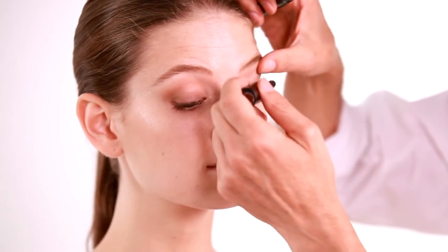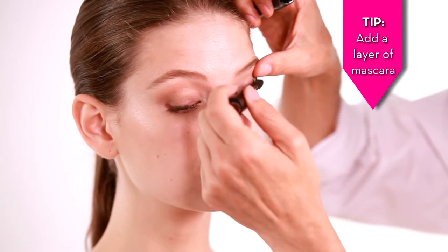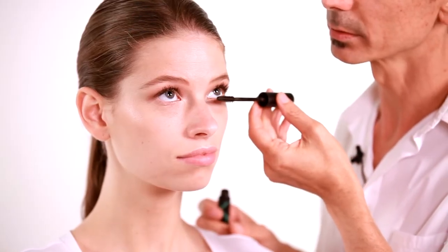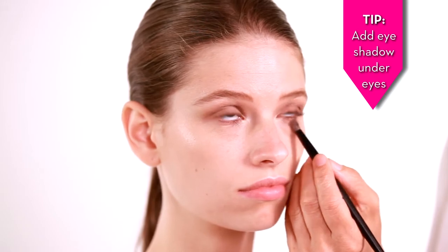The first thing you want to do is add extra mascara. You've already got a base coat in there, so it's easy to build up. We'll also put some mascara on the bottom of the lashes. We'll go back to the taupe that we used before and add a smudge of taupe under the eyes.